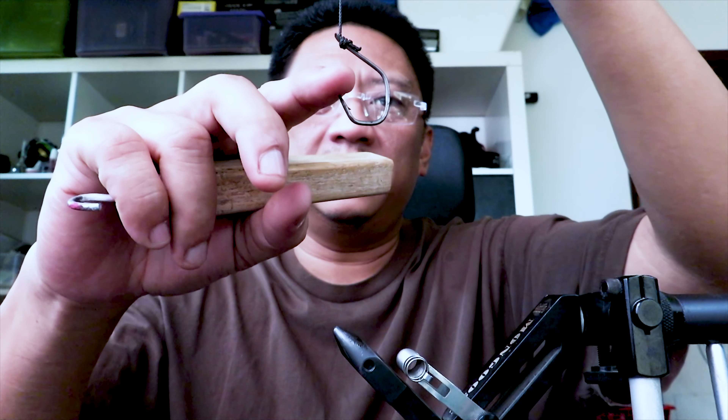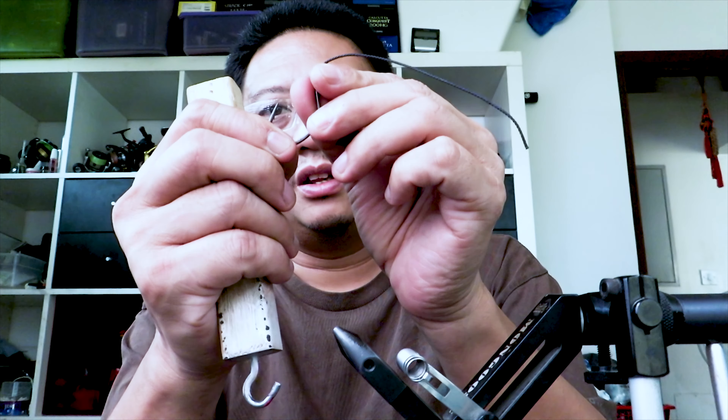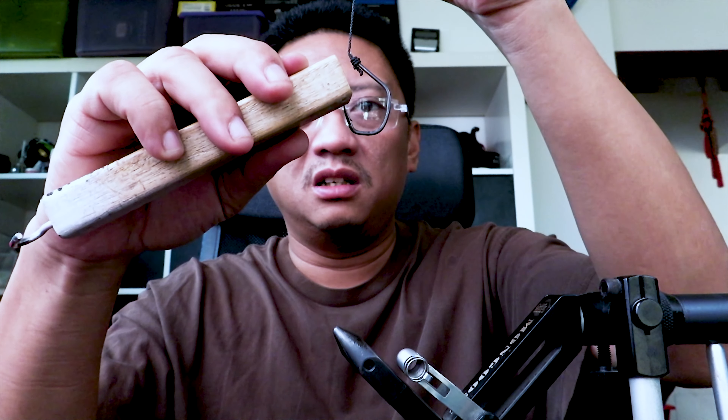The best way to illustrate it is to put the hook like so, put pressure on the point, and see what happens. As you can see, the point doesn't really dig in — it kind of swivels. There's a chance that it will actually pull out. The right way of doing it is for the origin of the pull to be on the inside of a spade head hook, and see how now the point doesn't look like it's going to slide.